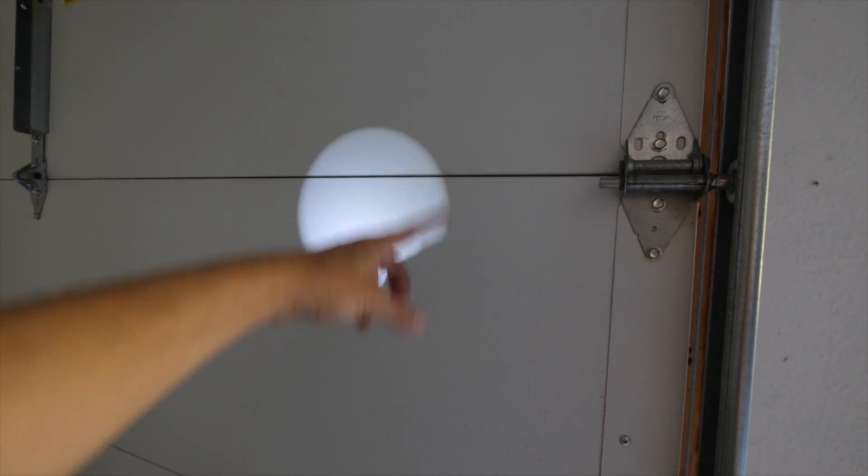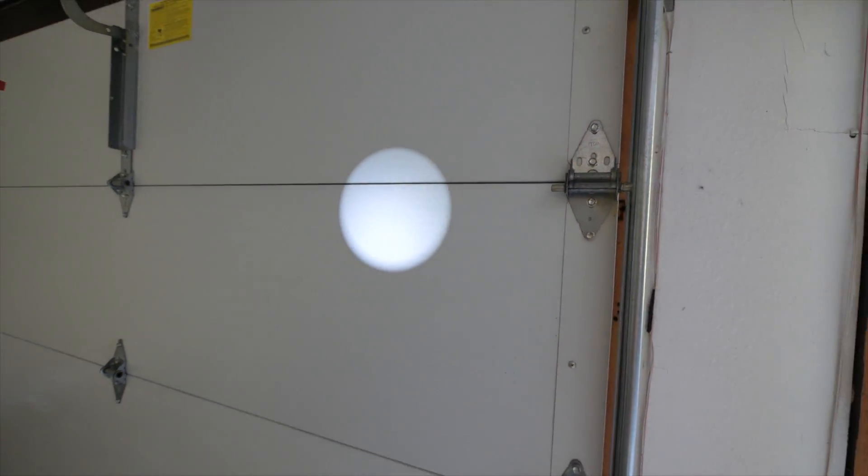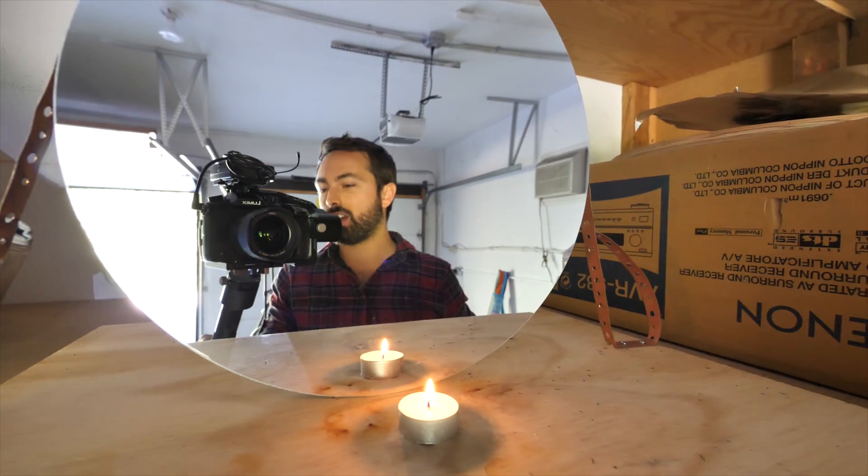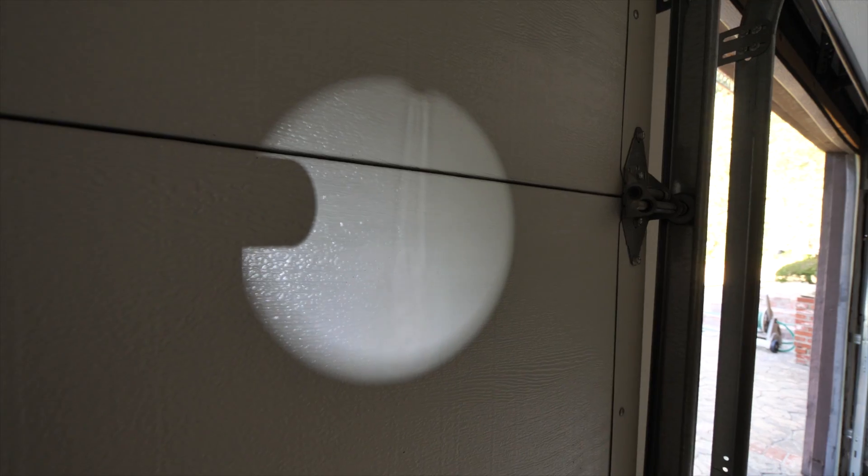We have daylight outside, and you can still see this spot which comes completely from the flashlight. Now let me set up something in front of the mirror that will produce a bit of a Schlieren pattern. You can actually see the Schlieren effect.